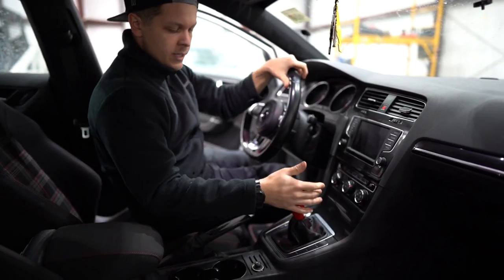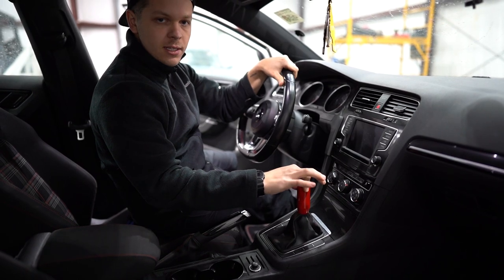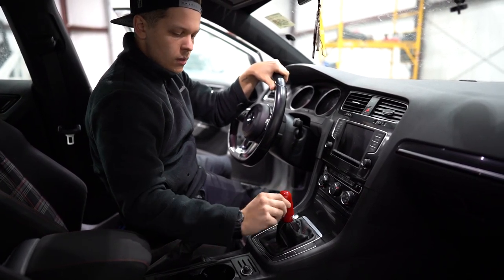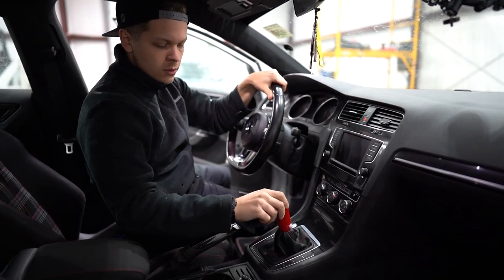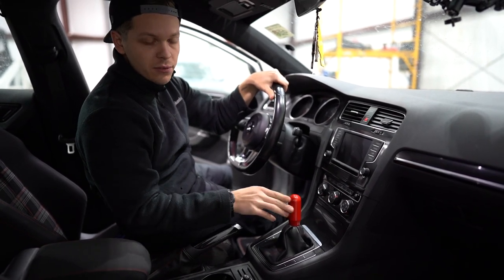We're going to go through the gears here and see — there's still a little bit of slop in first gear, a little bit in second. The middle gears are the ones that have the most slop, as you can see. We'll do this for a bit of comparison so we can see just how big a difference this is going to make.